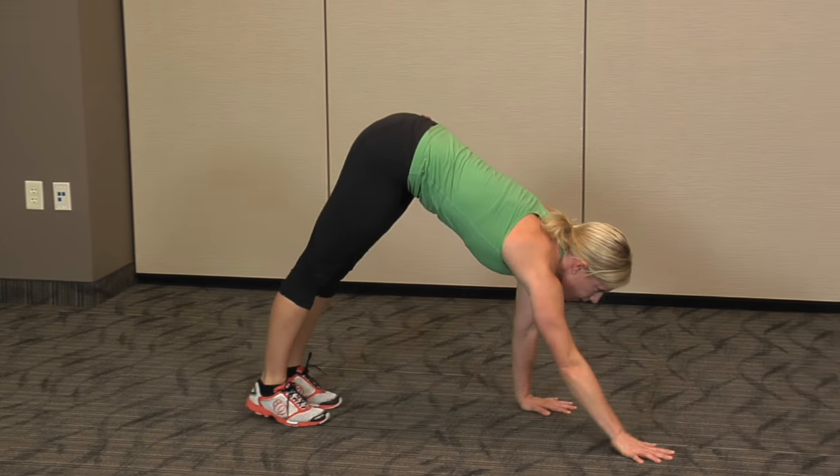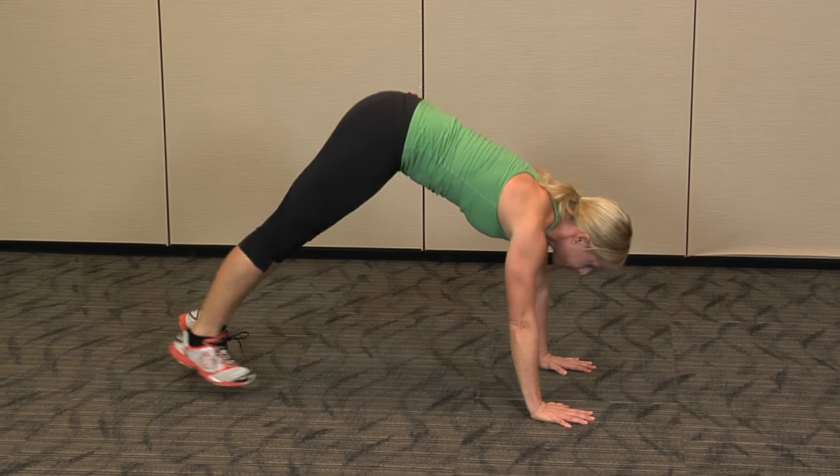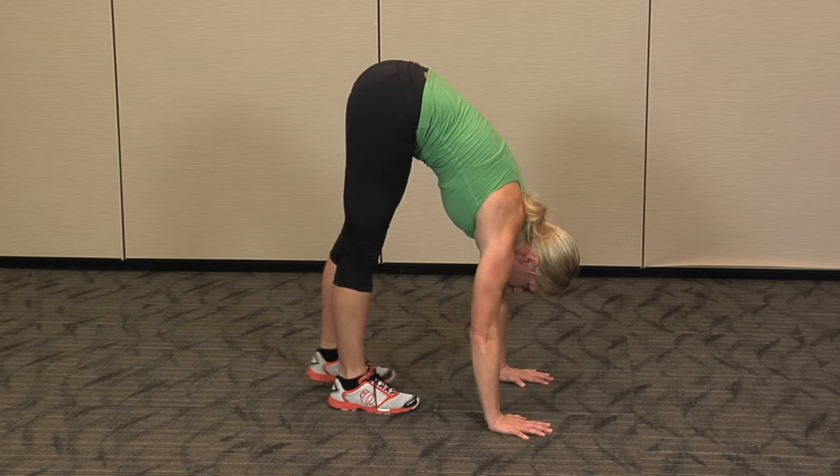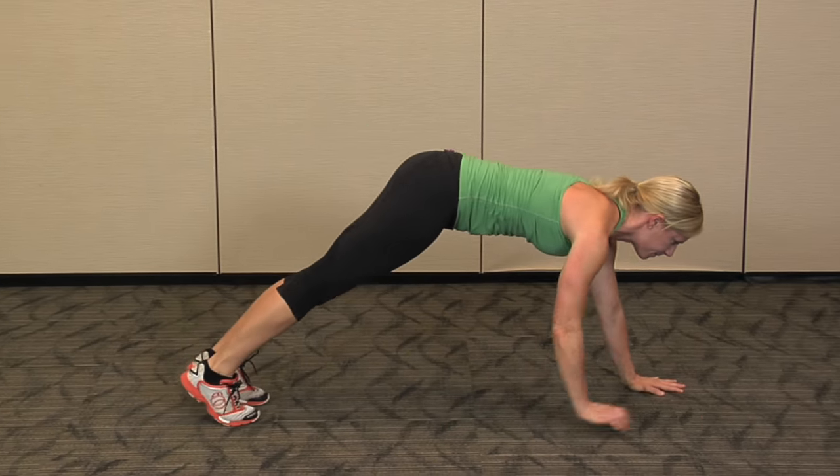Walking forward, lifting your hips towards the ceiling, pushing down through those heels. We'll get a stretch all the way down the backside of the body.